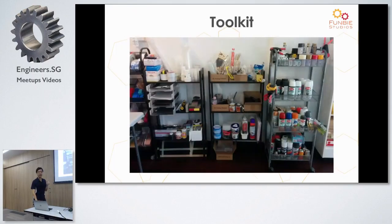It looks a bit dry when laid out like that, but let me first quickly show the toolkit we use. Flipping the camera around — just now you saw the picture of the printers. When you turn around, this is what our toolkit looks like: all the various equipment and supplies that we use.